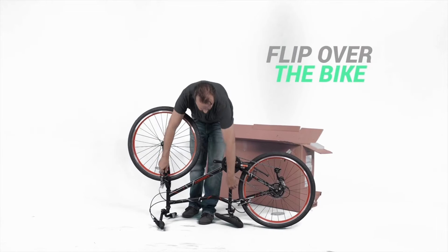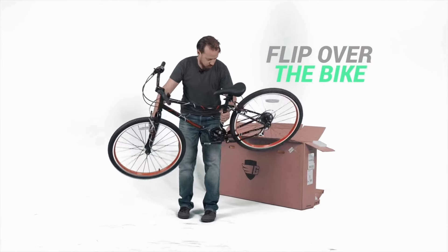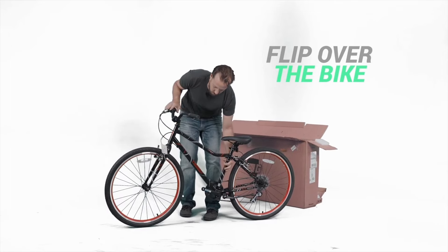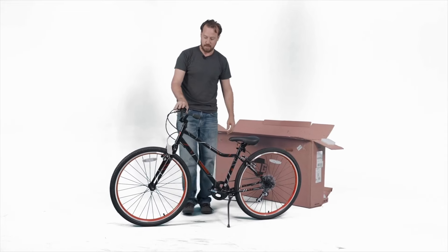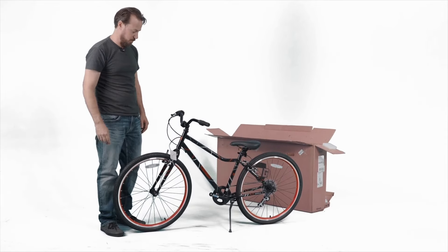Next, you want to flip the bike over, go ahead and put down the kickstand, and then we'll come over here and connect the front brake.